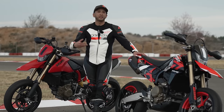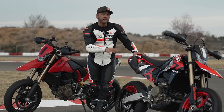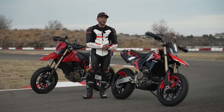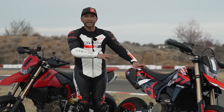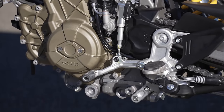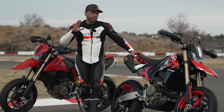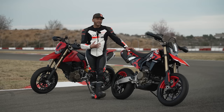Ducati being Ducati, if they're going to commit to a new engine project, they're going to make it pretty badass. I did a whole separate video on the Superquadro Mono engine, so check for that. The basis of it is the 1299 Superquadro engine — lob off one of the cylinders and you've got this. It's a bit of a lie: it's not actually a 698 like it says on the side of the bike; it's really a 659cc engine. Desmodromic valves, same piston as the 1299, same cylinder head, a single fuel injector — very similar engine, just half of the Superquadro 1299. Ducati says this engine makes 77.5 horsepower and about 46 pound-feet of torque. That's a lot from a 659 single — nearly 80 horse and nearly 50 pound-feet. That's very impressive.